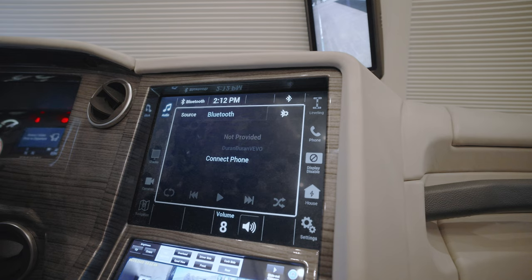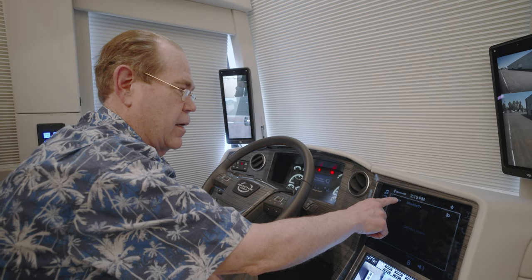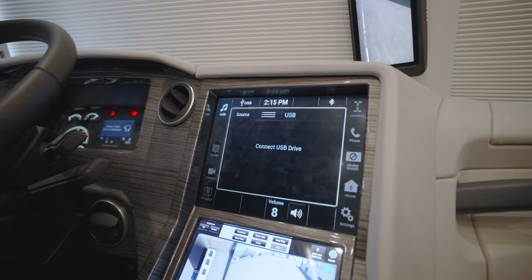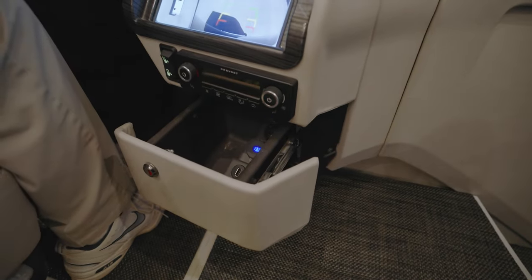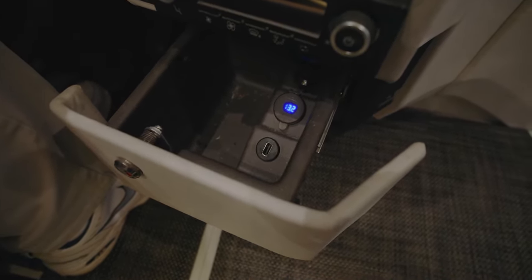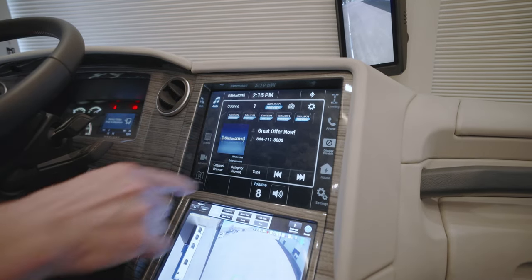Bluetooth source is where you want to play from a Bluetooth device back into the audio system. Under other sources, if you have MP3 files on a USB stick, you can choose that. There is a USB jack just underneath the dash in the drawer where you can put your USB stick in and play back music files. Sirius XM — right now we're picking up some of the preview channels.